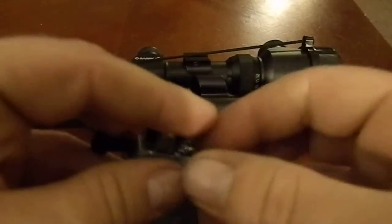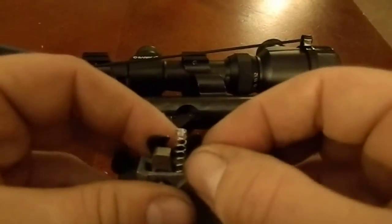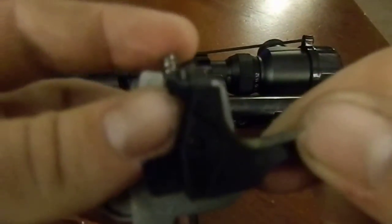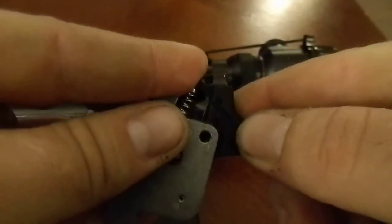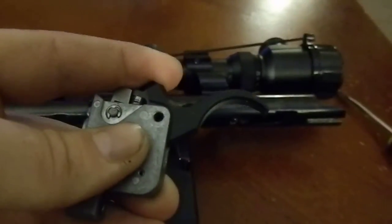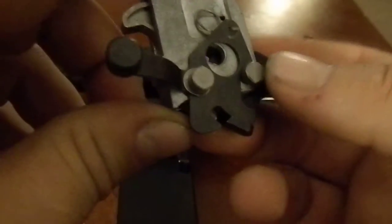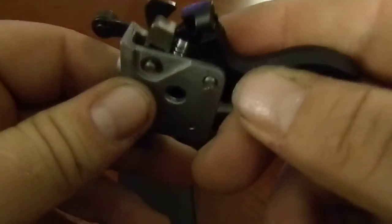I'm going to grab our trigger. As you can see, the spring sets down in that groove, so you can't really mess that up. On our trigger, you're going to notice it's got a notch right here. We're going to make sure that notch goes inside the spring. Then we're just going to line up the hole again so we can get our pin back in place. Make sure you go from the same side it came out — and I'll show you why. This pin is actually a stop for the safety.